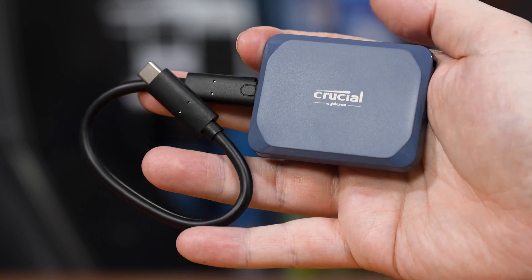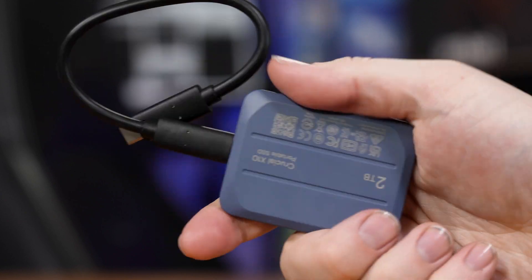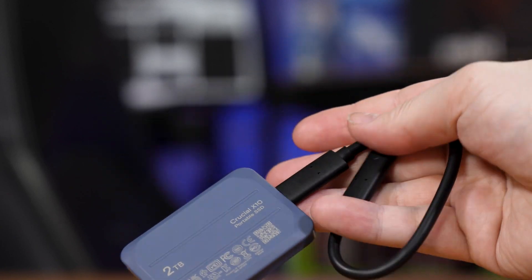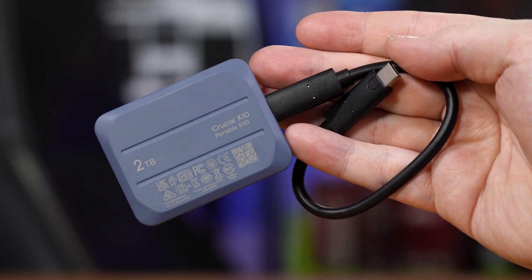Spilling your coffee on it or getting it caught out in the rain should be fine. In the box you get just the drive and a pretty short USB-C to USB-C cable. Now let's take a look at the performance.